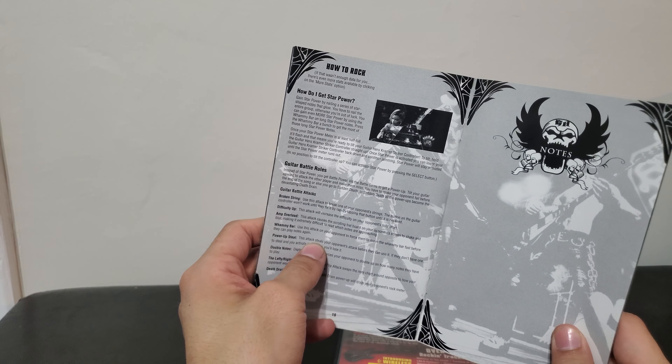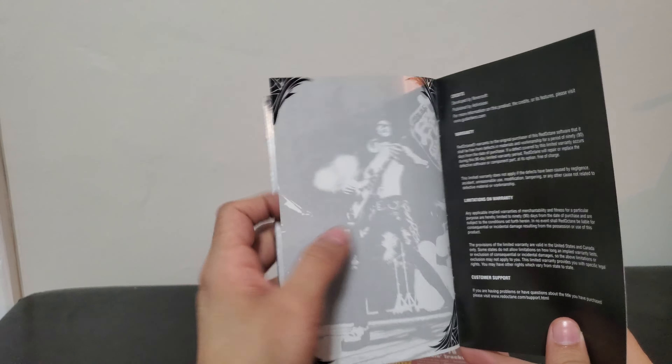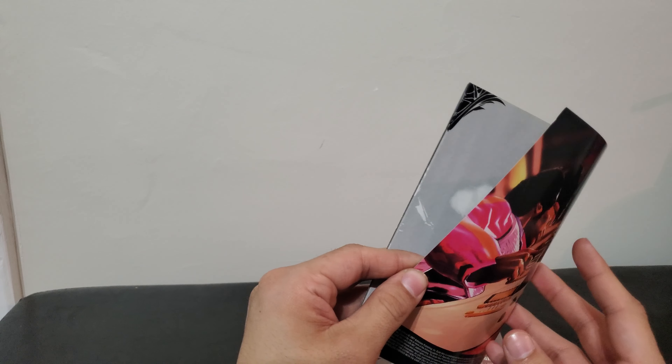At least it has instructions on how to play, in case people don't want to look on their phone. I mean, this was when cell phones were just starting to become more of a thing.